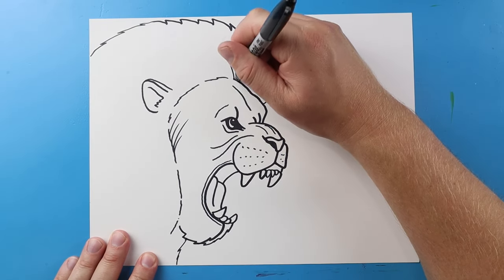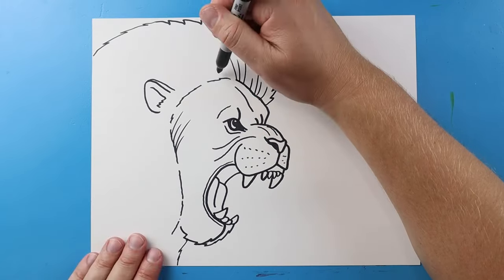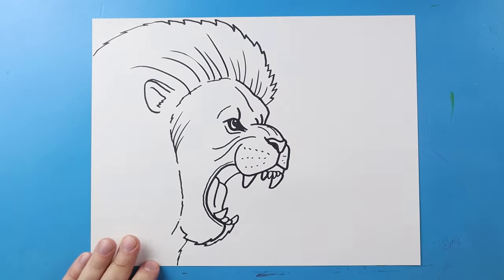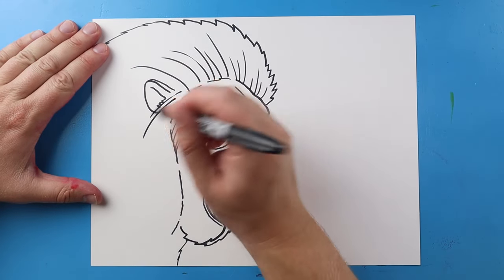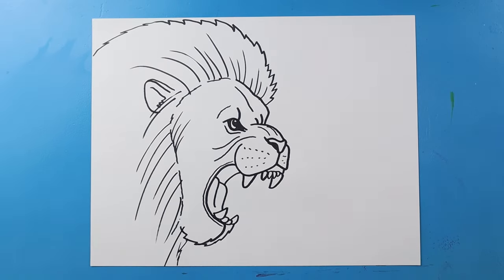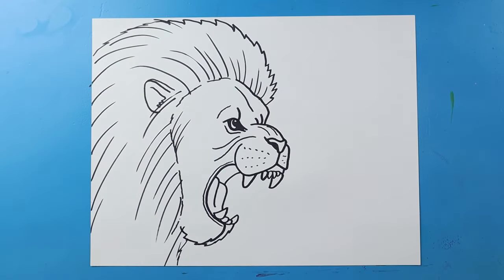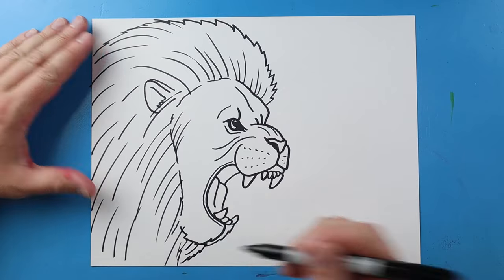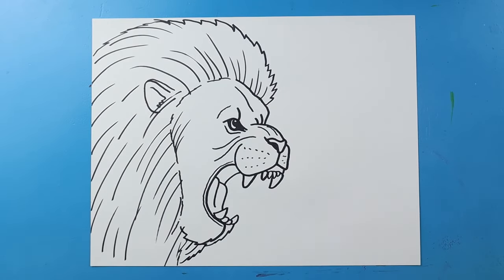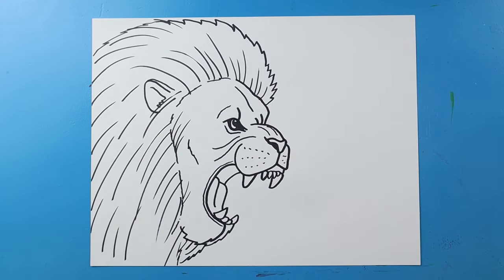Now we just want to add a lot of lines inside of this mane. I like to make different size lines — some are longer, some are shorter — going all the way across. I'll make some come right across the ear, different size ones all along here, a few more coming up, and a few more on the other side too. Then just a couple little lines for a bit of detail on our lion.